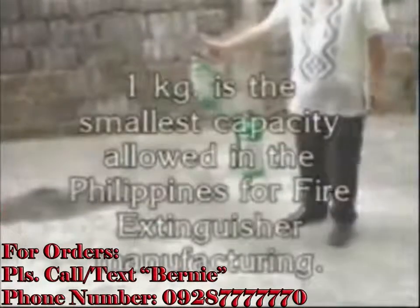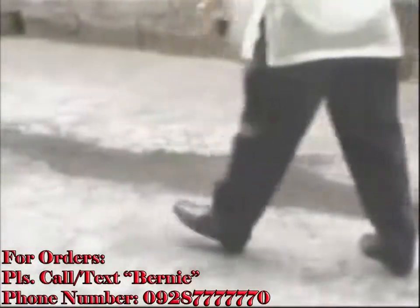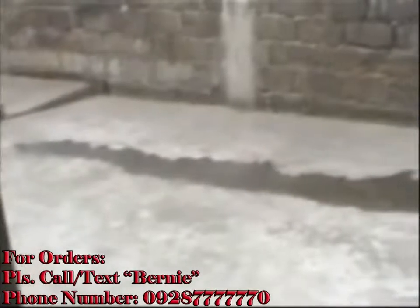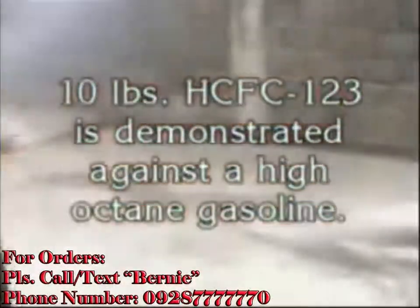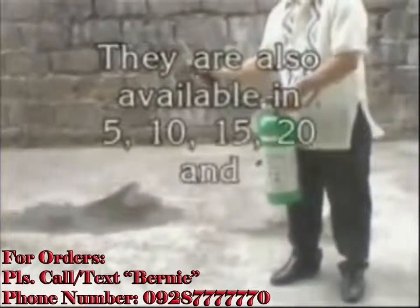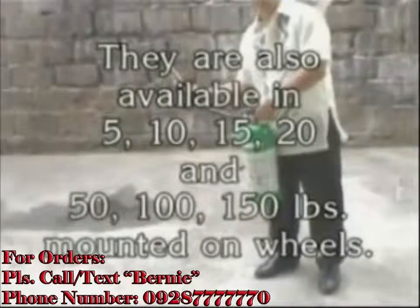This is how effectively our Bronco 1 kg puts off a small incipient fire. Fire normally is dangerous during the first 2 minutes, and unless put off immediately, that fire might not be easily put off. But a good fire extinguisher could immediately put off an incipient fire even of that size, using a very small amount of extinguishing agent.